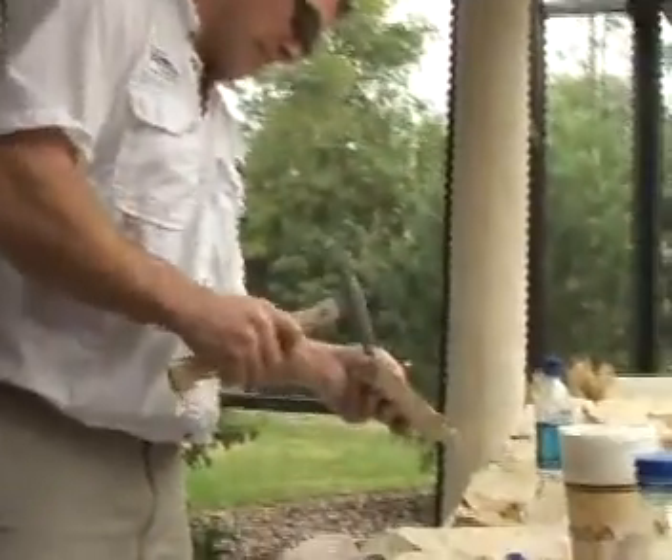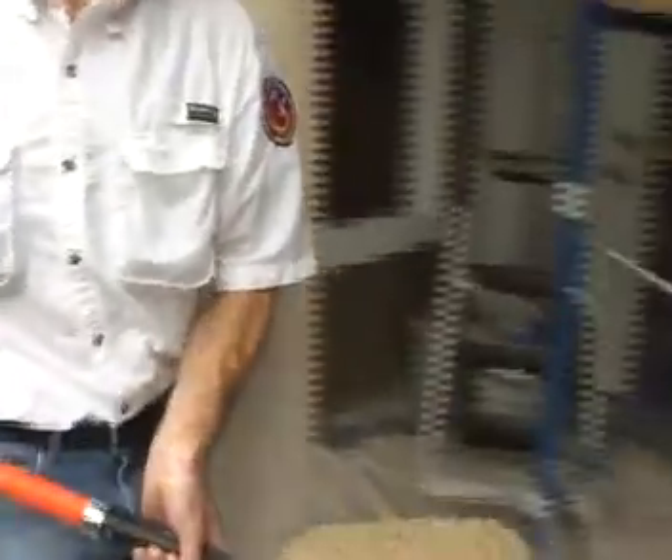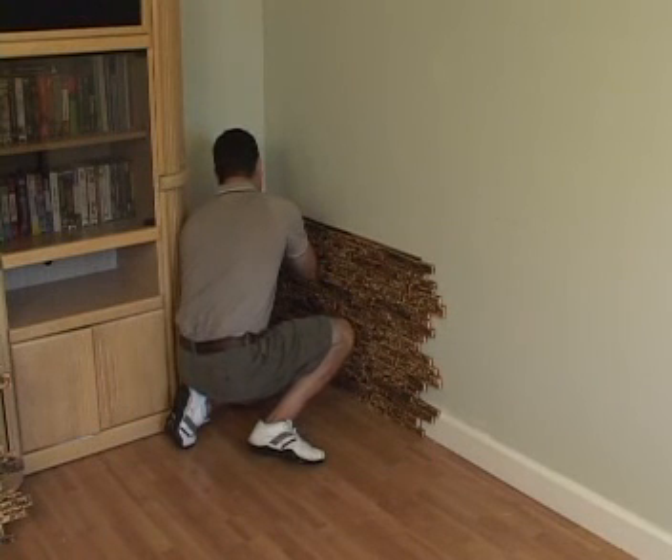Weekend makeover favorite Steve Barron shows us a new twist on wall paneling. While brick and stone walls suggest something elegant and proud that few materials can match, the installation is expensive, labor-intensive, and way beyond the means of most do-it-yourselfers. Fortunately, natural brick and stone aren't the only options.